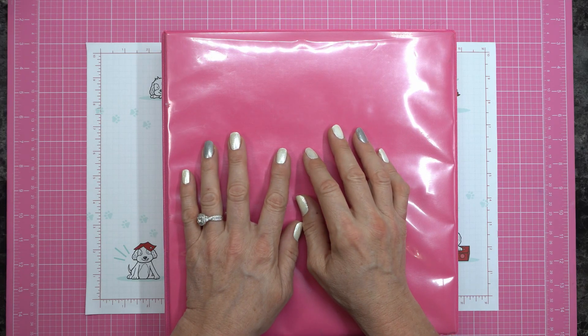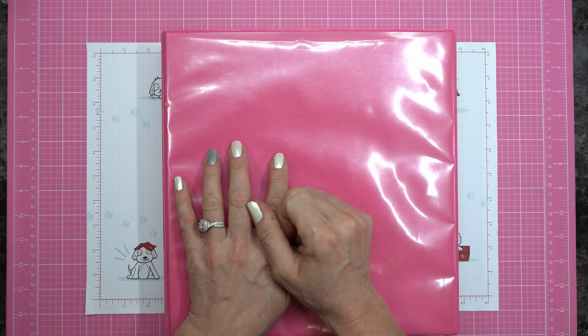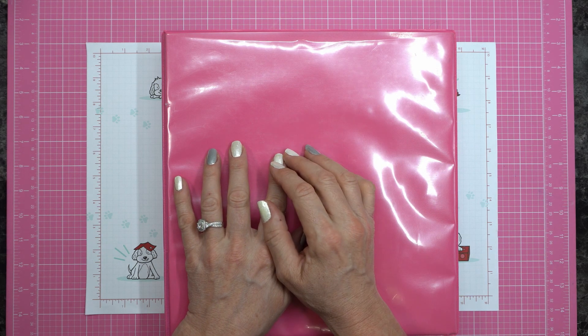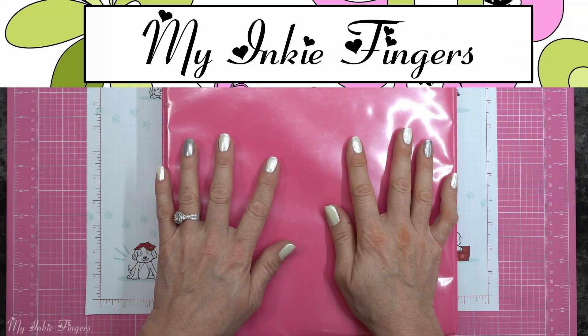Hello my inky friends. Thank you for visiting me again today on my YouTube channel and blog. If it's your first time here, welcome — I'm happy you found us. My name is Cindy Lynn with My Inky Fingers and I am a Stampin' Up! demonstrator in Calgary, Alberta, Canada.